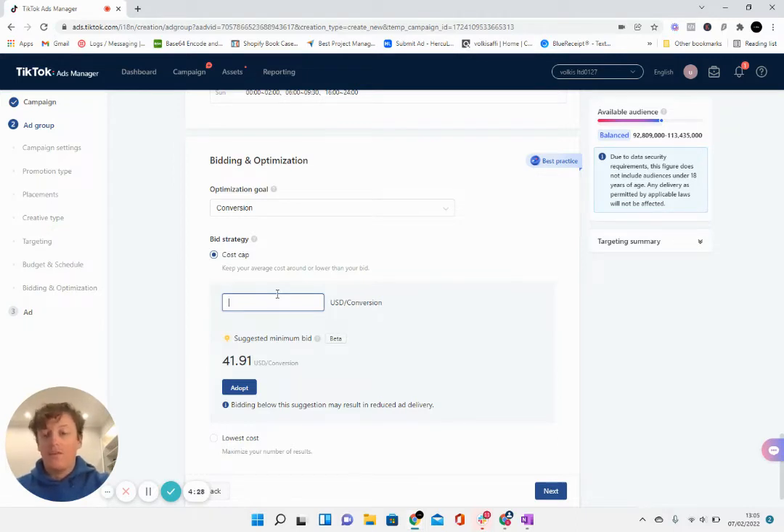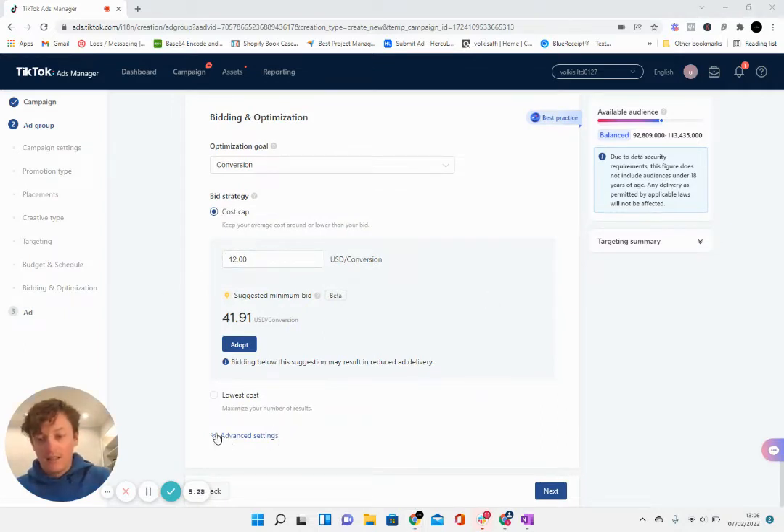We're going to set a cost cap. TikTok is suggesting $41, which is far too high. On the previous ad account I tested anywhere between $6 and $15 cost per conversion — the sweet spot we're looking for is around $15 maximum, so we're going to set this to $12. Our cost per click is around 3–5 cents, so hopefully we'll get a lot of traffic and conversions at a cheap enough cost. One thing I've noticed is a lot of failed payments on this product — mostly due to Stripe and ClickFunnels — so our actual CPA will probably be around $15 even though it says $12 in the platform. If you're using a better payment provider you may see better conversions.